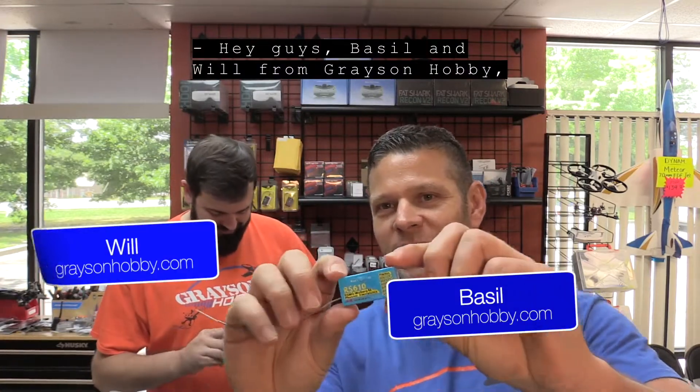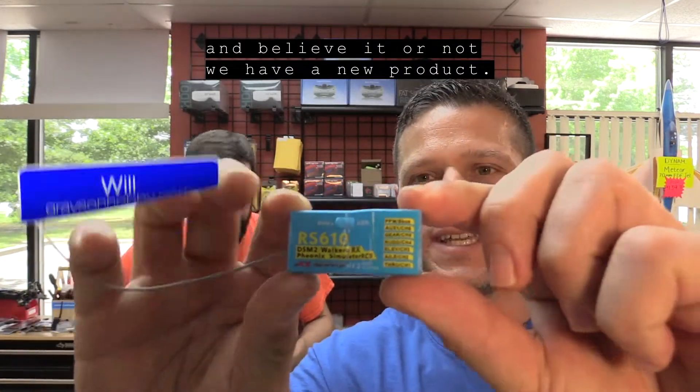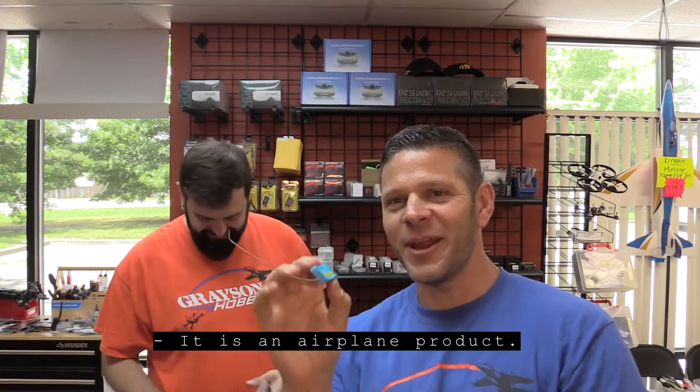Hey guys, Basil and Wolf from Grayson Hobby, and believe it or not, we have a new product from Spektrum again. It is an airplane product.